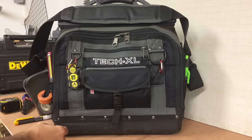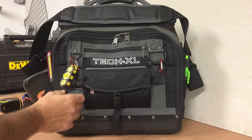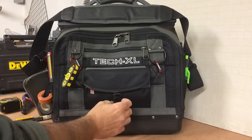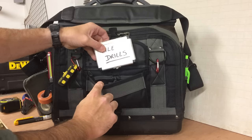Side of the bag, we've got the Hanson stud finder. This is great — I'll do another review on this. Cheap bit of kit, but it's really good. Another carabiner just for keys or whatever. This pocket, we've got a set of tile drills.